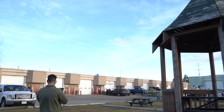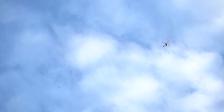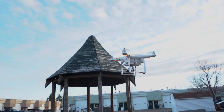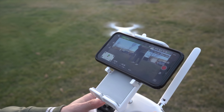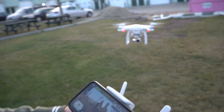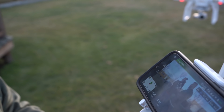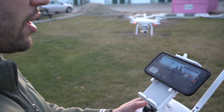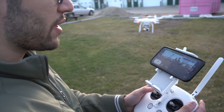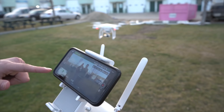Isn't there a home button? When the GPS is on, it'll just hover where it is, but if it goes into ATTI mode it'll drift. So you never want to go into ATTI mode. We'll just record this — we're recording on here now.